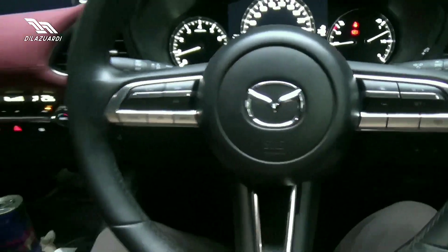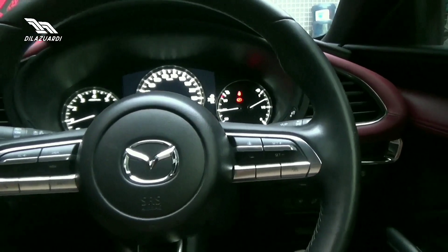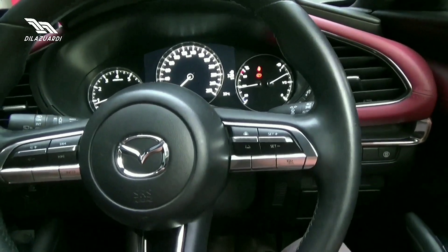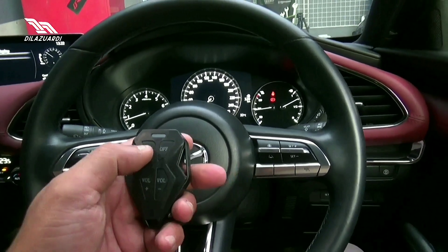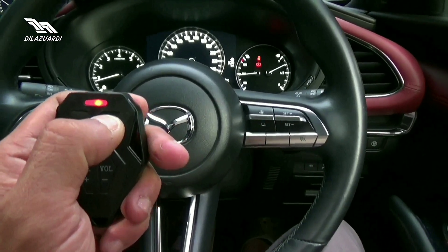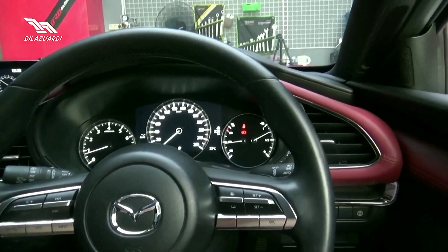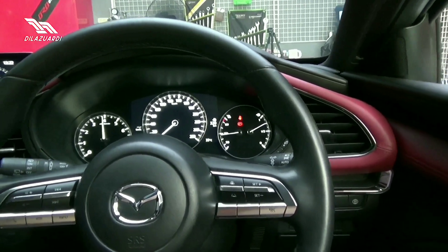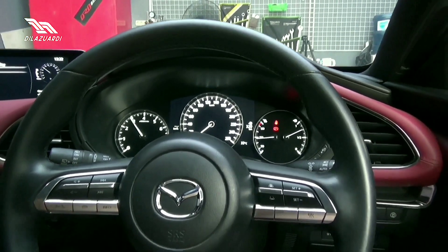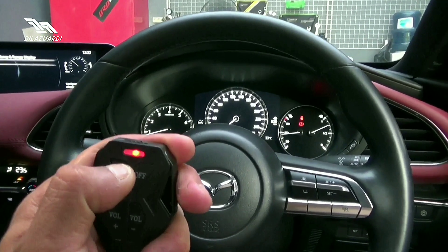Untuk suaranya, mari kita dengarkan suara geberan knalpot custom dari ORD. Ini apabila posisi valvetronic off. Seperti itu. Ini apabila valvetronic-nya kita buka.